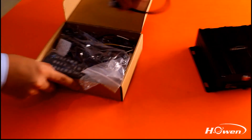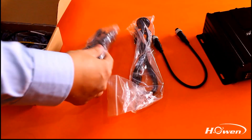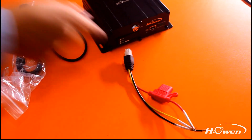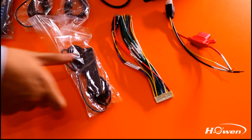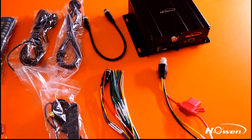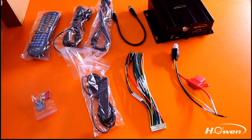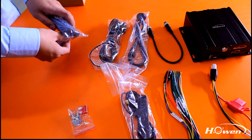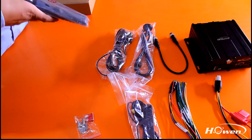When you open the accessory box, you can see there are different kinds of accessories. It includes a remote controller, 3G GPS, Wi-Fi antenna, video converter cable, power cable, mobile DVR key, a replaceable fuse, and a serial line which supports 2-channel RS-232, 1-channel RS-485, and 1-channel video input, so you can connect it with different kinds of sensors, alarms, and detectors.